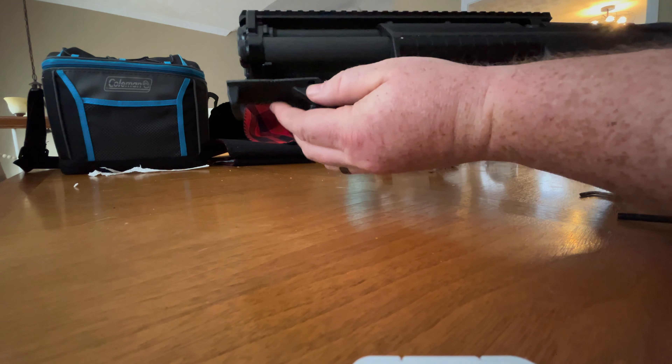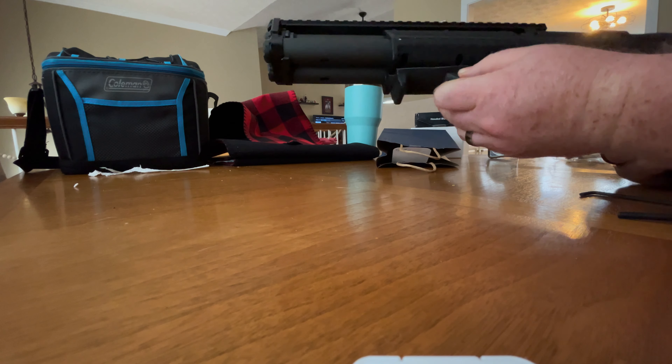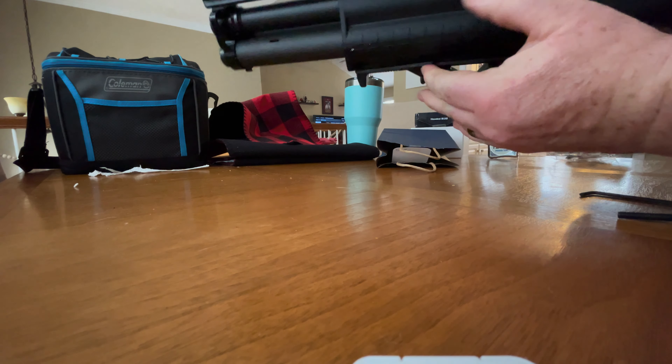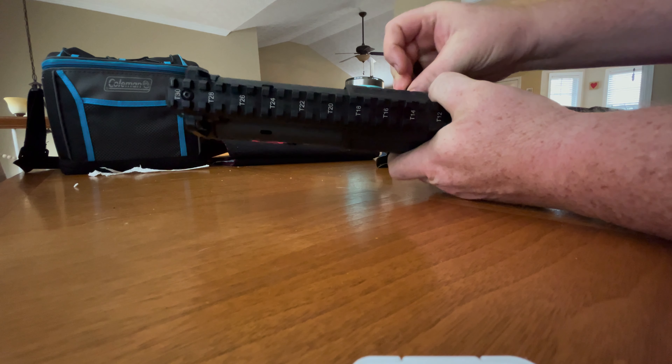Hey, what's up guys, welcome back to another video. Today something a little bit different — we're going to put some accessories on this Kel-Tec KSG.